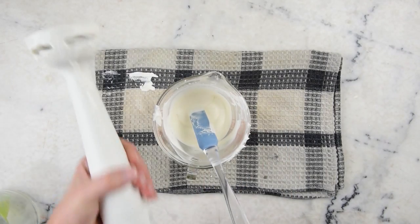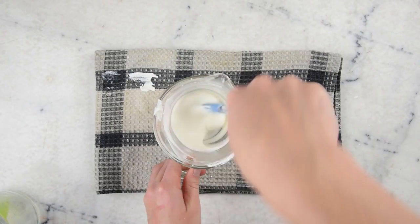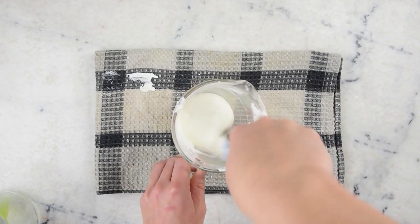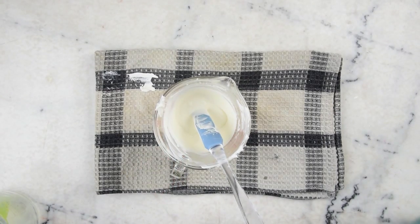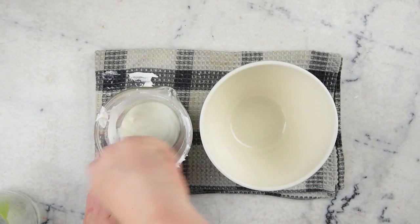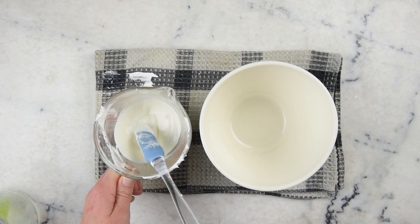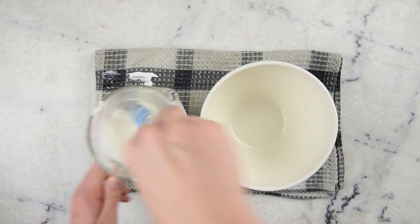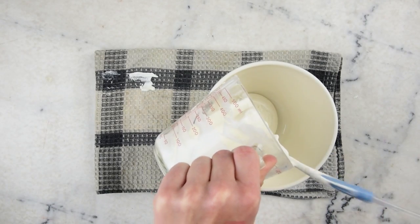At this point we're done with our immersion blender, so we can put that away and wash it. The blending we've been doing with the immersion blender is a high-shear blend to really blend everything together and get a nice stable emulsion. But in order to turn this into a body meringue we need to get a bunch of air in here, which is where a set of kitchen beaters like you'd use for making cookies come in handy. It's much easier to use a bowl, so we're going to transfer our lotion into a relatively small but deep mixing bowl.